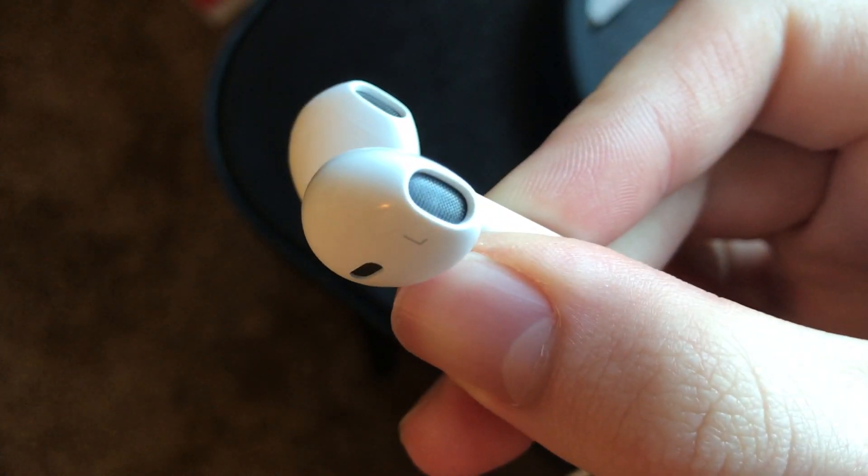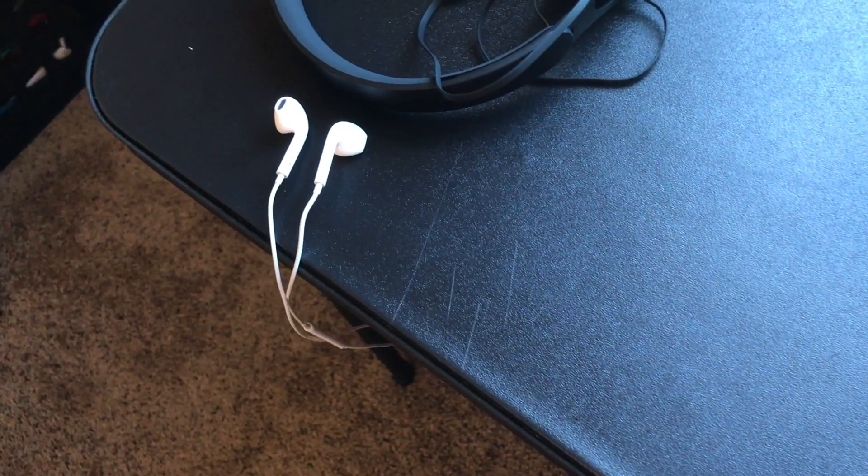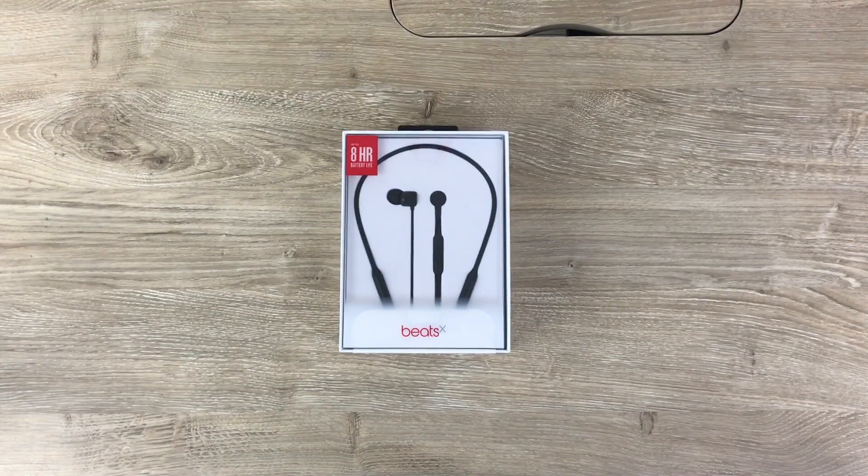If I had to pick a true winner here, I would definitely pick the EarPods. Although they still have a wire and maybe don't have the best sound, for the price and the sound quality they do have, they're good. I think you should wait a little bit longer before going wireless.